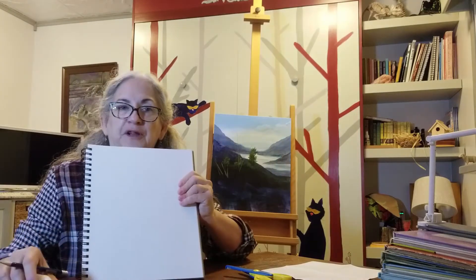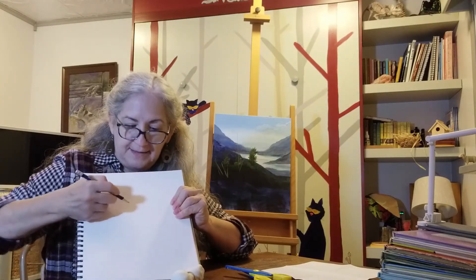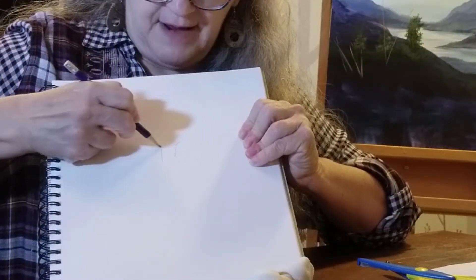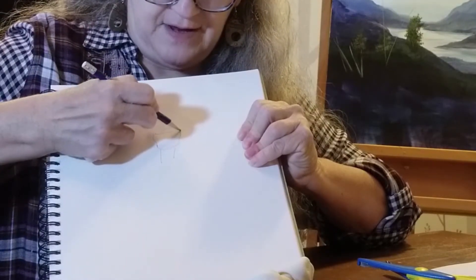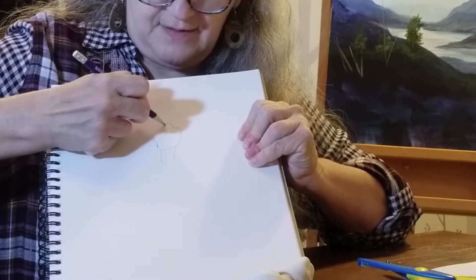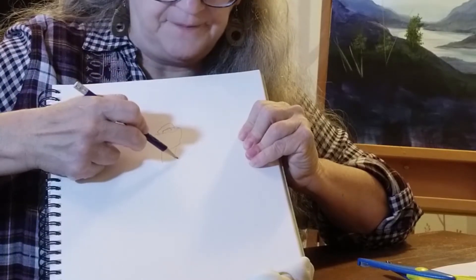I'm going to draw here and I'm going to be drawing kind of upside down, so hopefully you'll be able to see. I'm not going to do a whole lot on making this dog bone look really realistic, but this will give you an example of what I'm talking about.